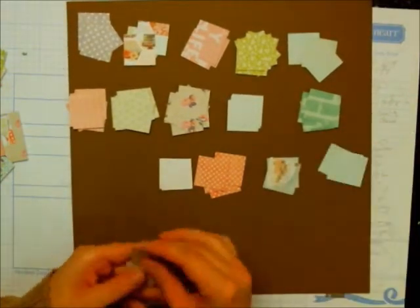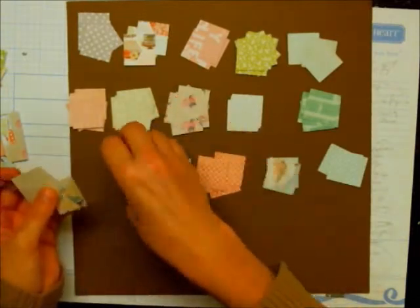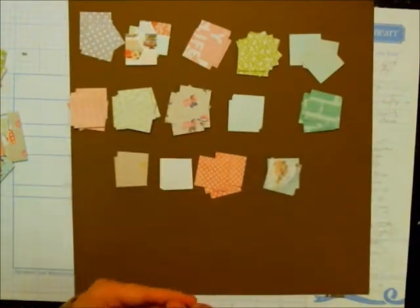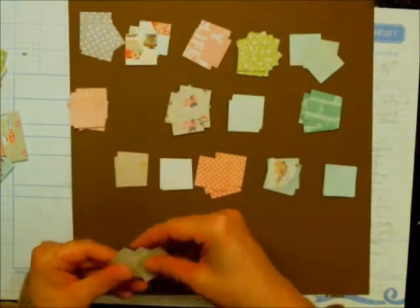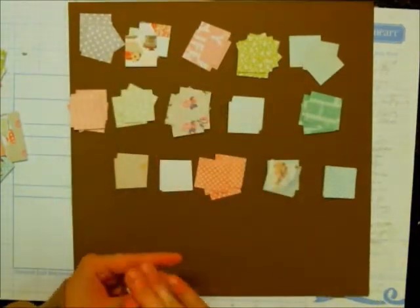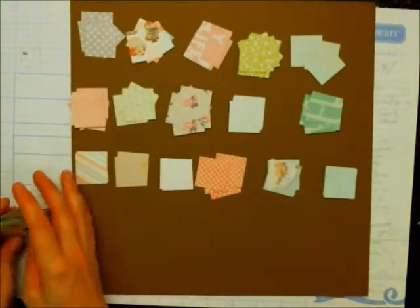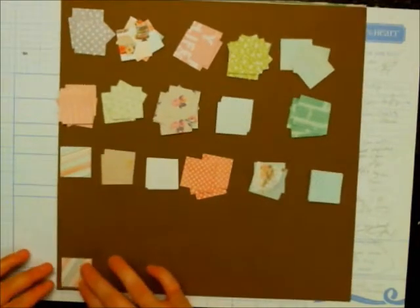My whole thought process for this series came about because I joined the 50 Projects Facebook group and I felt like a lot of people are using their stuff in such creative ways. I think that's kind of where my muse came in for making this series. I hope you guys like it — let me know what you think.